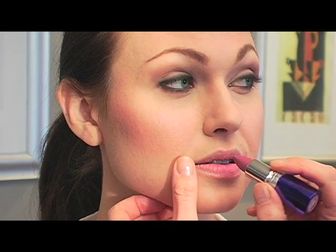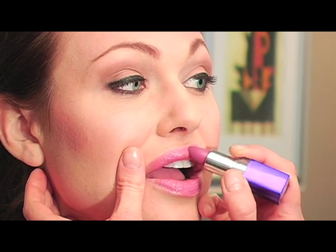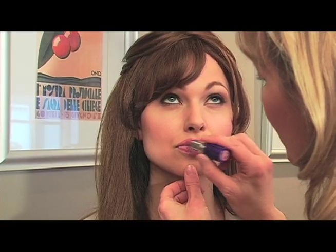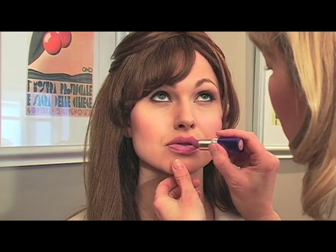I have a bit of gloss on Grace — just a clear, a little bit shimmery gloss. And I'm putting on a lipstick by Revlon called Vintage Pink. This is the color she has on pretty much throughout most of the trailer, and in the poster it's a light pink.